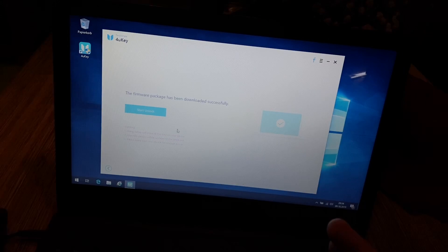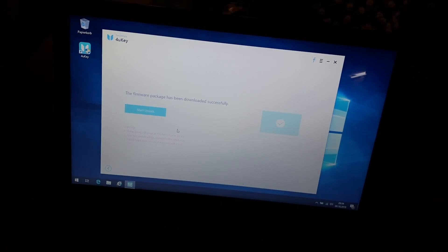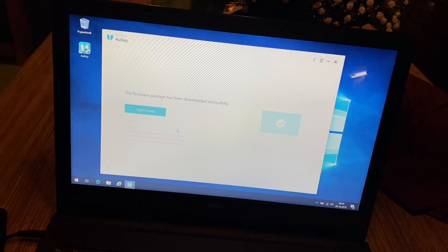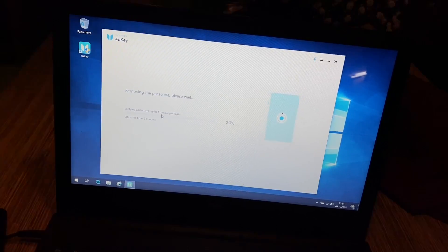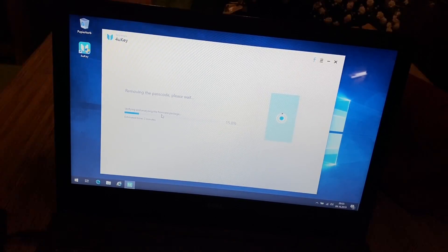The firmware package has been downloaded successfully. Now there is a warning: 'Using 4uKey will erase all the data on your device, your iOS version will be updated to the latest one, and please make sure your device has enough power.' We have enough power — no problem. So now we can push 'Start Unlock.' The 4uKey application will now unlock and remove the passcode.